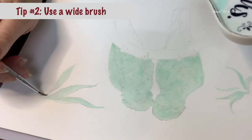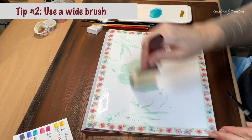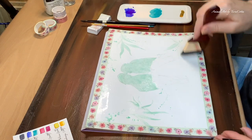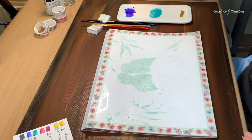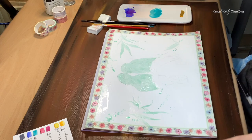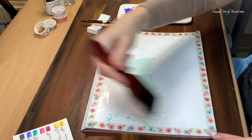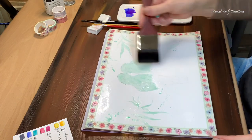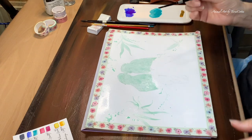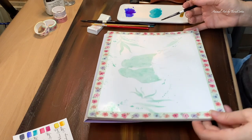Point number two is to use a wide brush, and this one I use all the time. If you are making a sheen of water on your paper and you're trying to do that with a small brush, you're not going to have an even sheen — you'll probably have some areas with a puddle and others that will be dry. Just use a wide brush and put down two or three quick layers of water, then when you drop in your pigments you can be assured of even distribution across the paper.